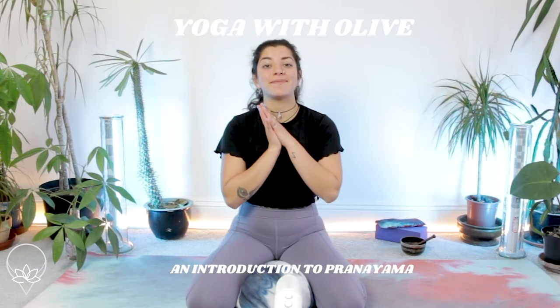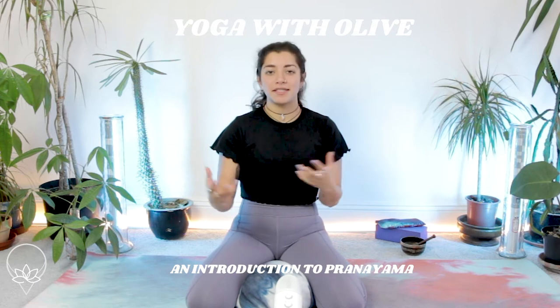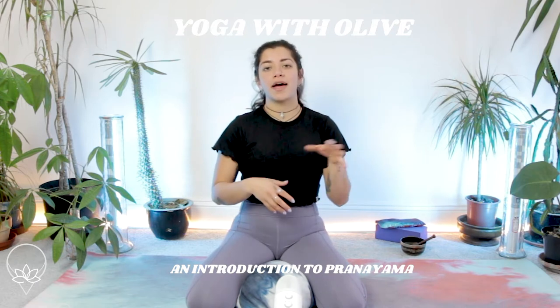Welcome back to my channel, my name is Olive. This video is going to be a beginner's guide to pranayama, where I outline what pranayama is, the concept and practice of it when it comes to our yoga practice. I'm also going to show you five of my favorite pranayama techniques that I do myself.